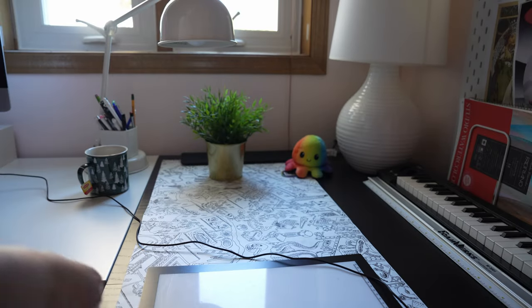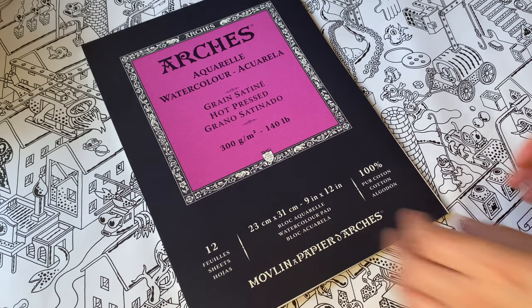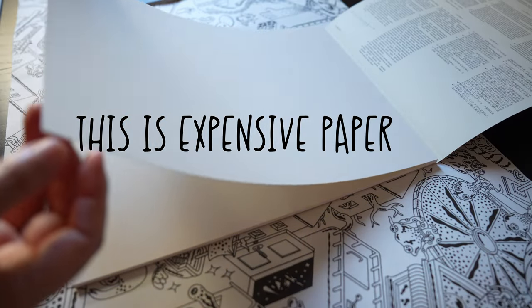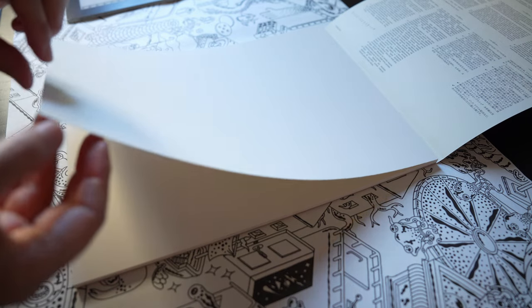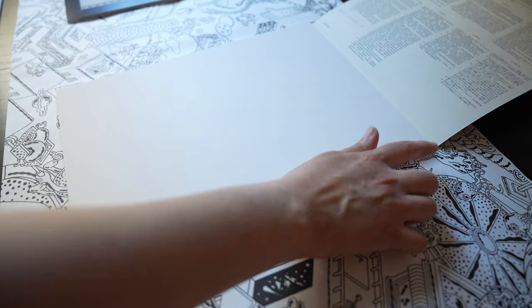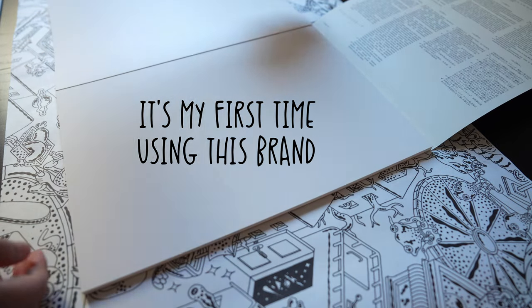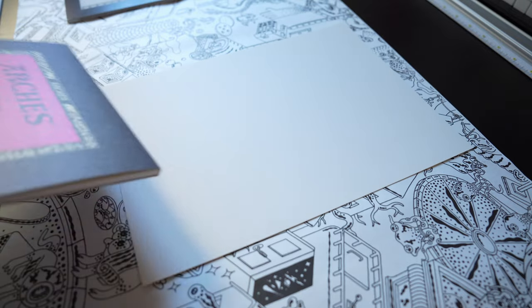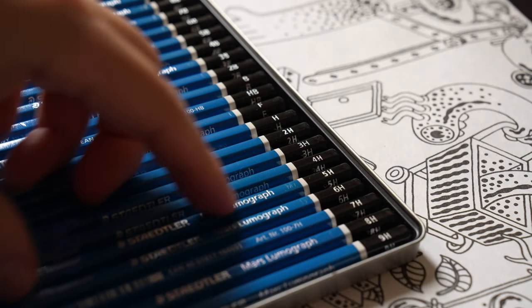We're also going to be using some fairly new art supplies that I bought during the pandemic. For example, this Arches paper is something that I've never used before, so it's entirely new to me. Actually all my art supplies are pretty new because, as I talked about in my last video, I am reacquainting myself with my art hobby that I've been neglecting for a pretty long time now.